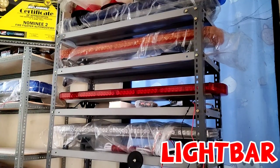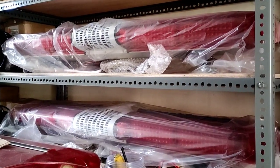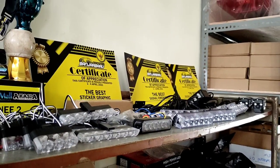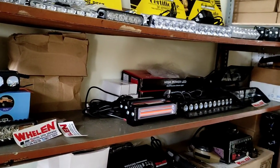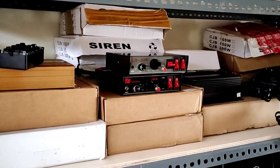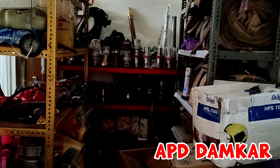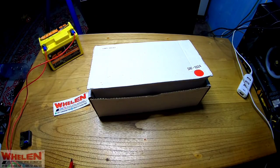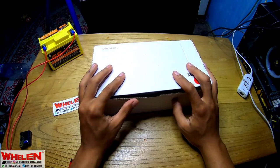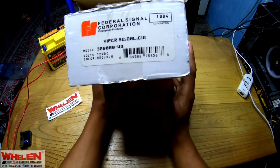Oke bro, ketemu lagi bersama saya. Jadi untuk di video kali ini kita akan unboxing sebuah strobo dashboard ya.